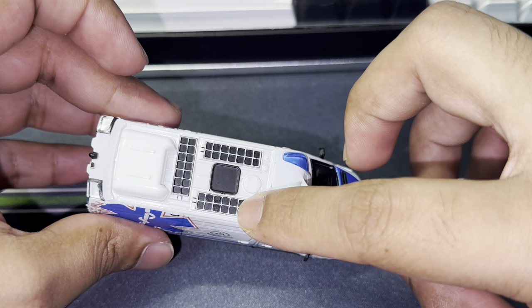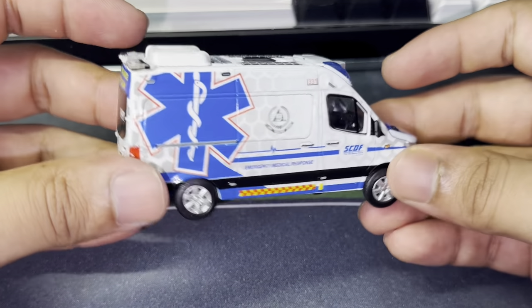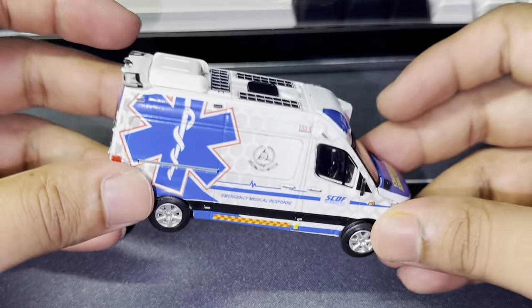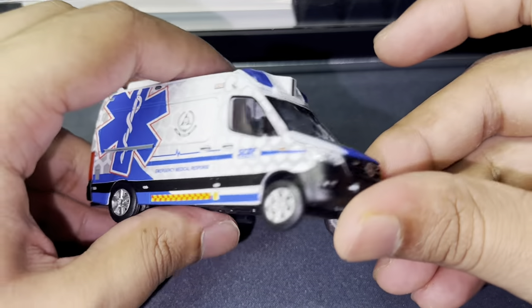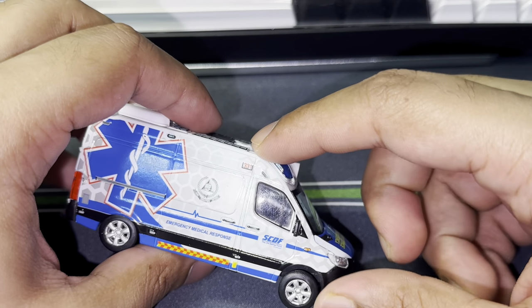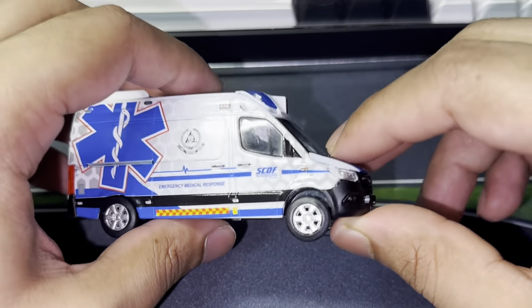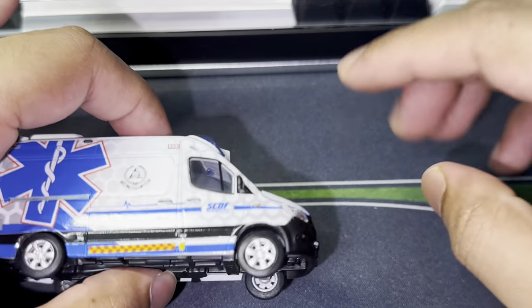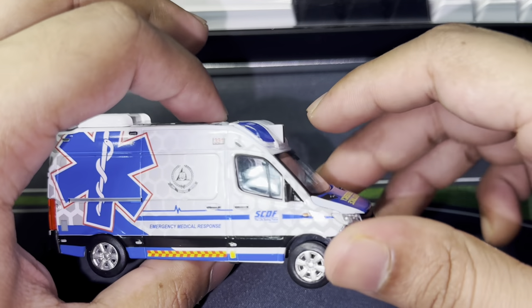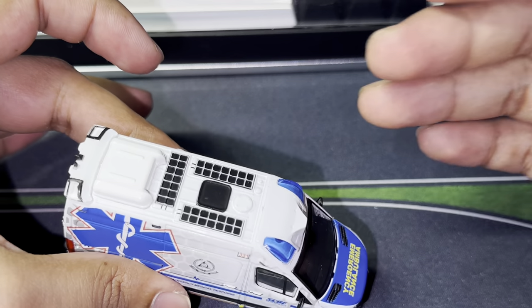Starting with solar panels — they have solar panels on the top right here. And then, to be better prepared for future pandemics, there is also an automatic decontamination mist spray system built into this particular vehicle. It can actually spray non-toxic and non-corrosive disinfectant to decontaminate the ambulance within 20 minutes, and all you need to do is press a button.